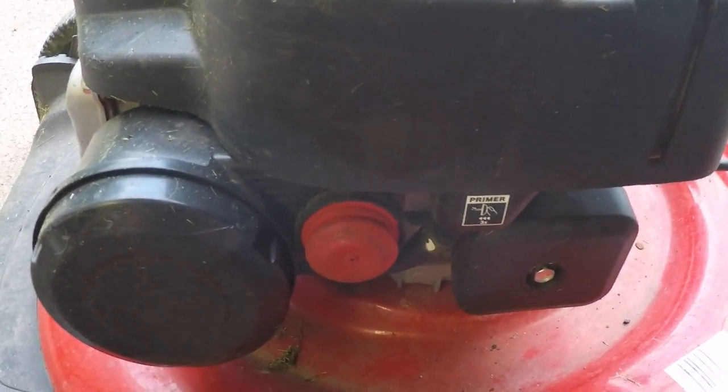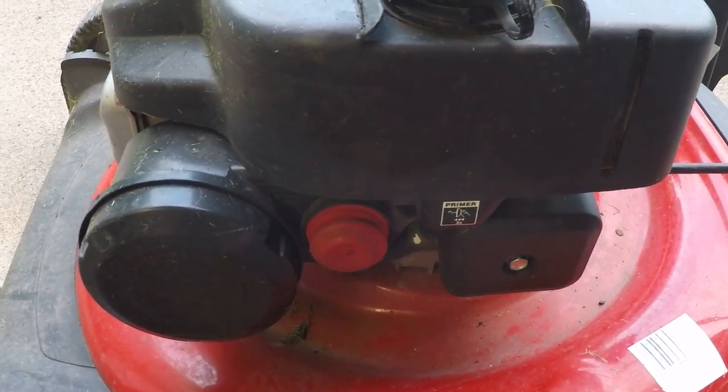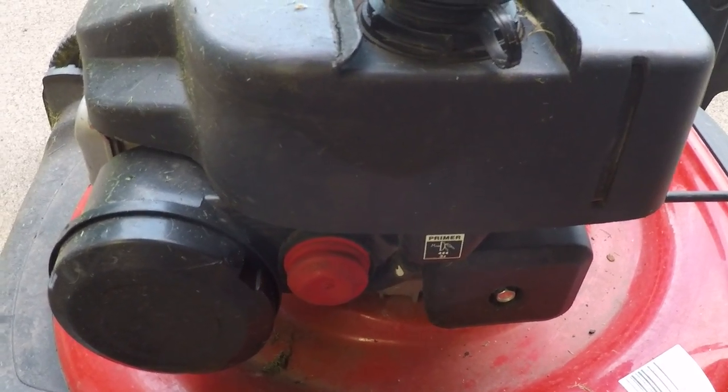I've worked on lawnmowers before and usually it's always the carburetor. So I took it off, cleaned it, put it back on and it was still having the same issue. So I drained the gas tank, cleaned the carb again, put it all back together — still having the same issue.